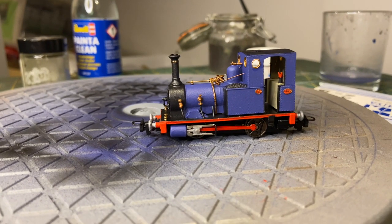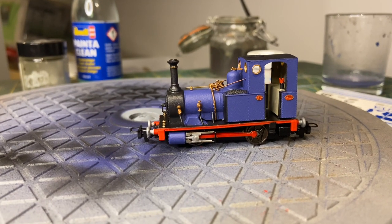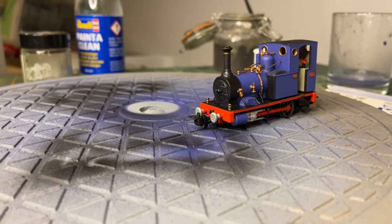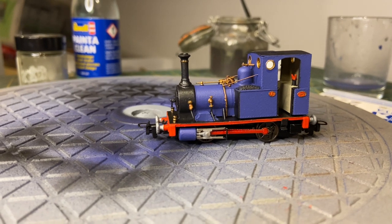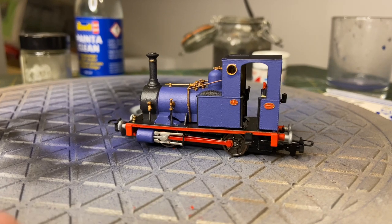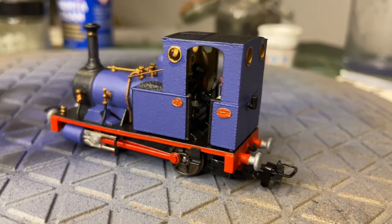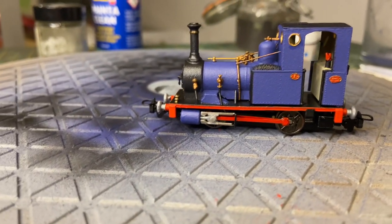This is the loco all painted up. I've gone round and touched up the bits of blue and black which got missed by the airbrush or where the little chips were. On the running board — black top, red sides. Humbrol number 56 for the buffers, and I think I used 55 and 54 for the handrails and the various pipes. I've painted the interior of the cab — you can just make that out in there. The body's not sat quite on the chassis correctly; I've just sort of sat it on top. I've done the side rods.